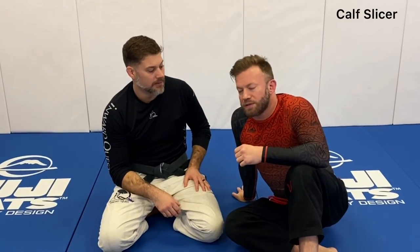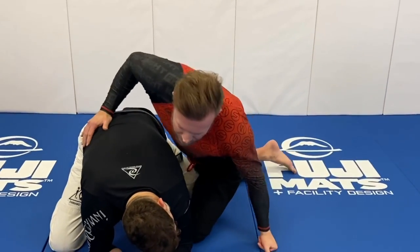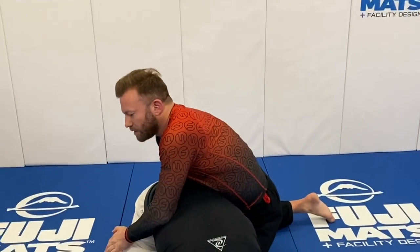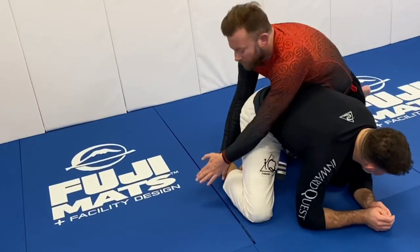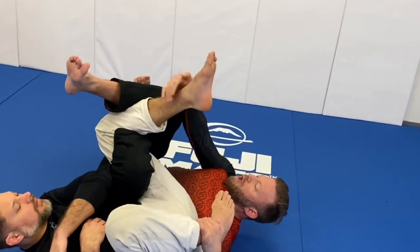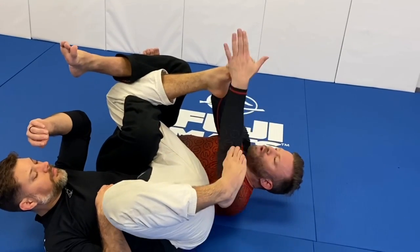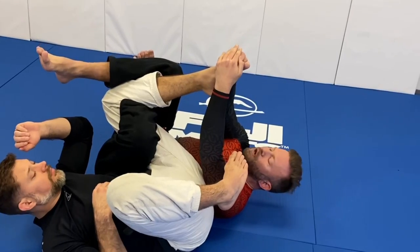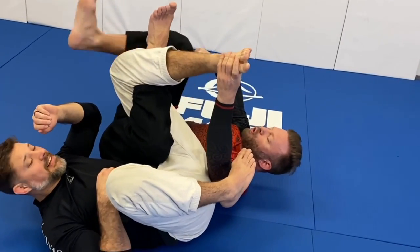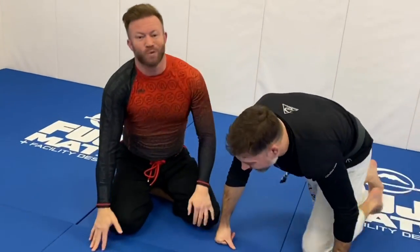An honorable mention is the compression lock known as the calf slicer — one of my favorite leg attacks. There are lots of entries, but from a turtle position: I get the first inside hook, then isolate the leg I'm hooking by diving over or pulling back. With Jared's leg exposed, I want to fold it back — I don't grab the ankle because he's strong there and can use his quad to extend. Instead I get high up on the foot and figure four it, which is already powerful. For extra pressure I step on my own ankle, pushing through to separate the knee while adding calf pressure. It's very painful and if your knees aren't flexible you'll feel it in the knee too.